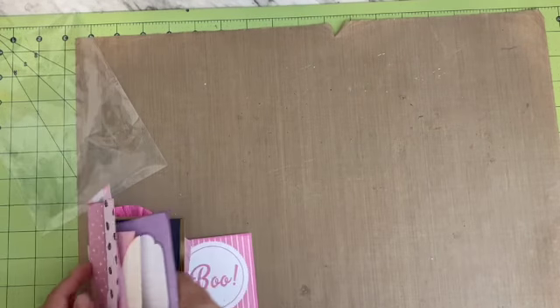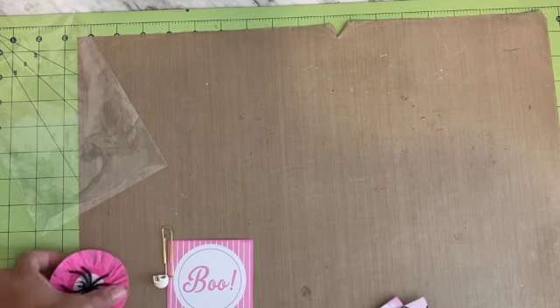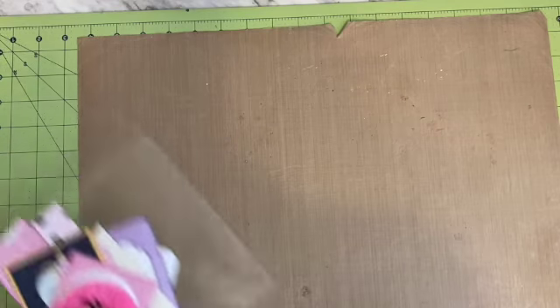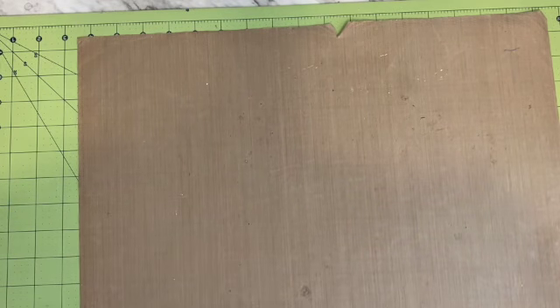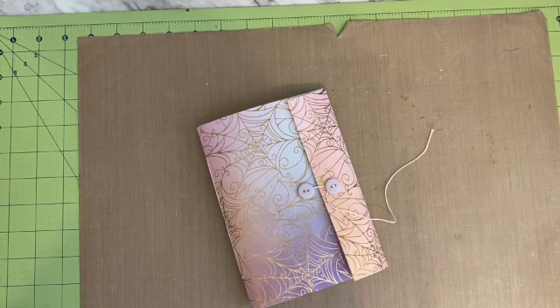So that is it! I will leave the link to my shop in the description. There are only these two available. I plan on doing more October dailies — we'll see how these go. Hope you guys are having a great day!